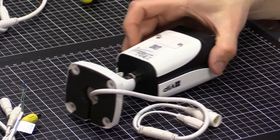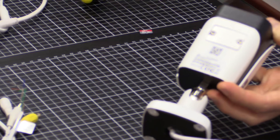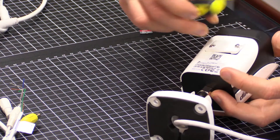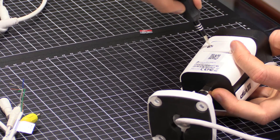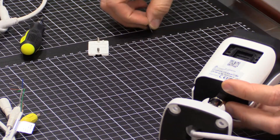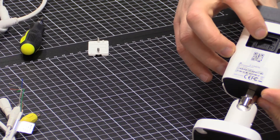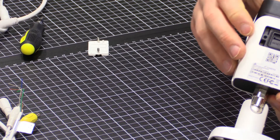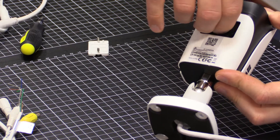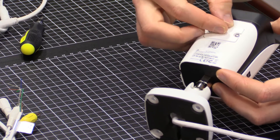One final camera in the bullet range — a two megapixel bullet. Loosen the two screws at the bottom and lift out the cover. This is a slide-in mechanism again — click in, and then click out to eject.